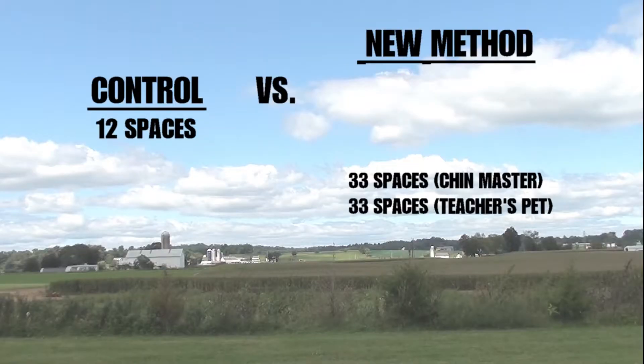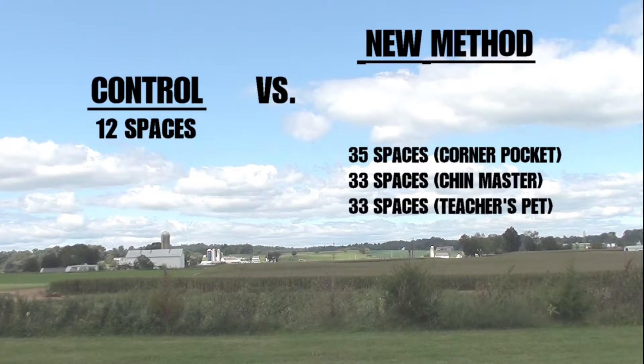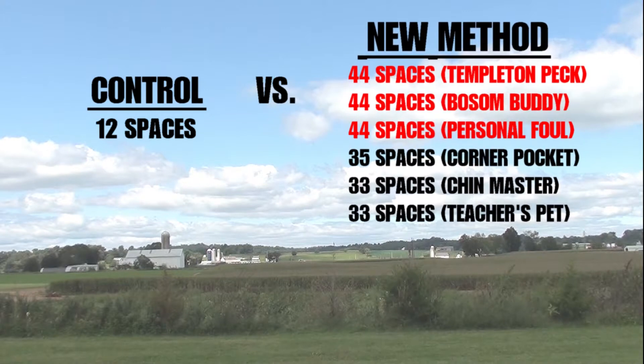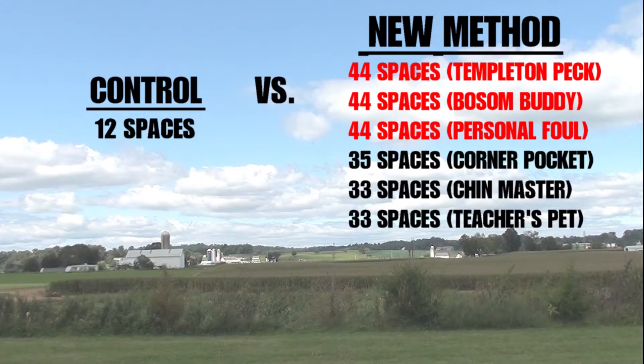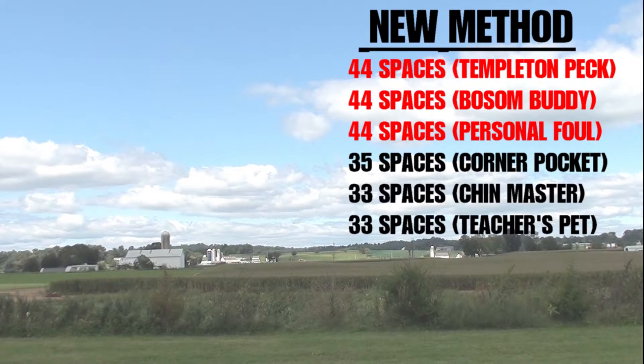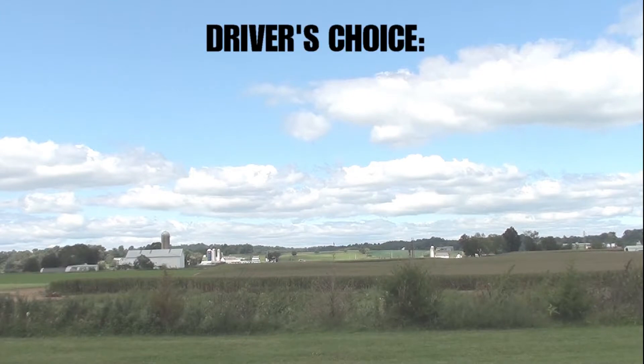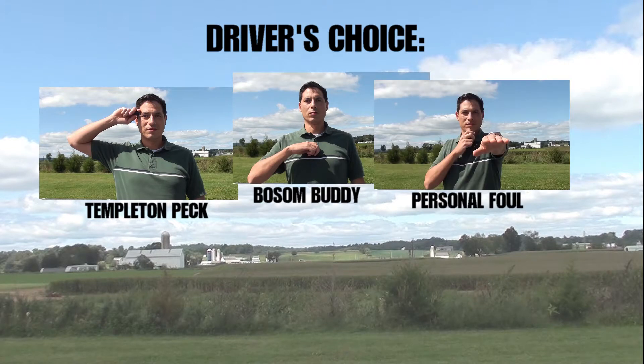What? And the results are: in a disappointing tie for last place at 33 spaces is my beloved Chin Master and the Teacher's Pet. In second place at 35 spaces we have Corner Pocket, surprisingly. And our winner of today's experiment — it's a three-way tie at 44 spaces: the Templeton Peck, the Bosom Buddy, and the Personal Fowl. I am happy with the results. All of the new methods do spank the 12 space baseline, so feel free to use any of them. But if you want the most range, you're going to want to use the driver's choice — either the Templeton Peck, the Bosom Buddy, or the Personal Fowl.